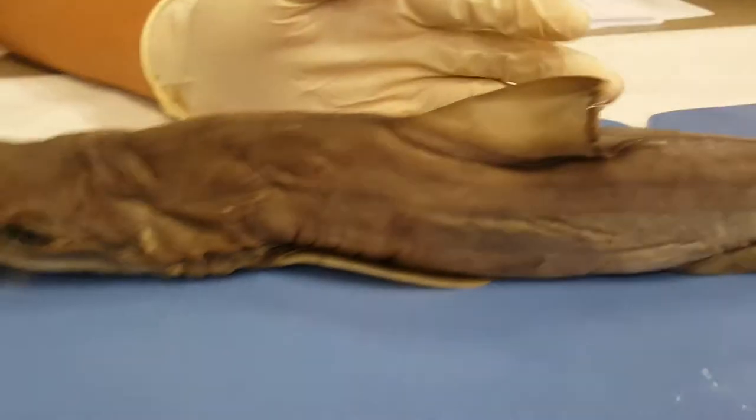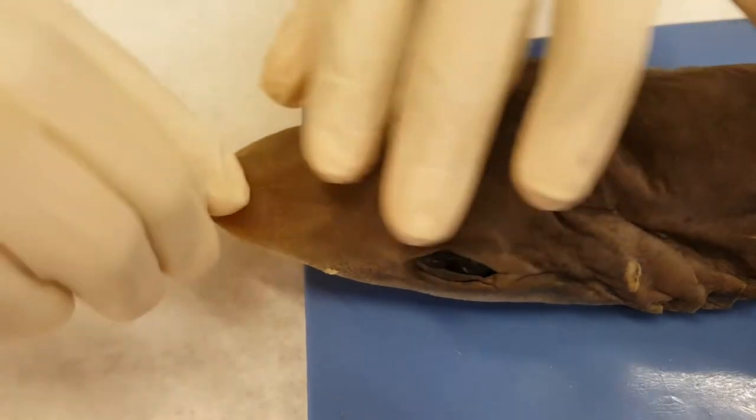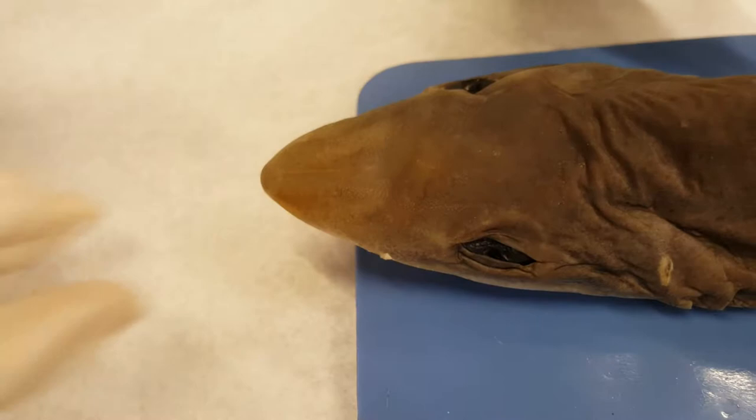After that we have the rostrum, which is basically the tip of the head — the nose. It's just to give it its figure.